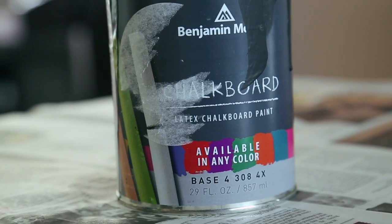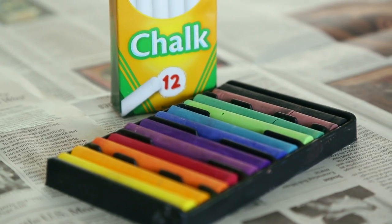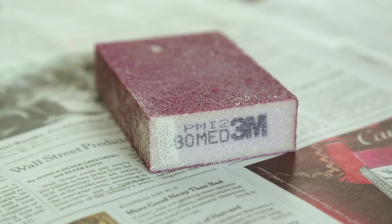So this is what we're gonna need to get started: some scrap wood, chalkboard paint, chalk to decorate, a paintbrush, and a hundred grit sandpaper.